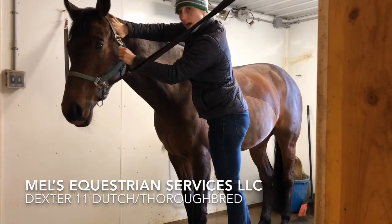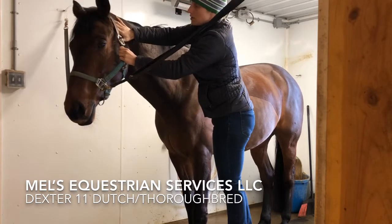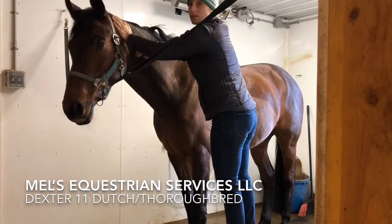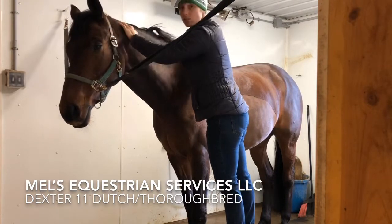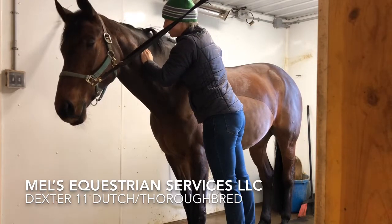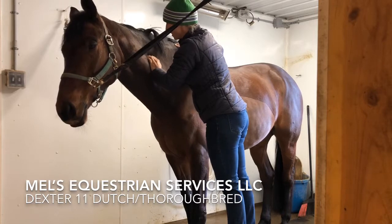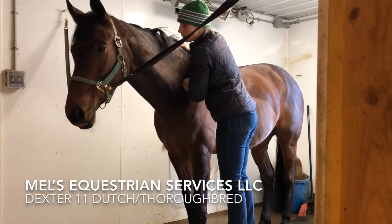There's a little bit of a softening of the eye as well as a little muzzle twitch. I'm going to release there. He's already started to drop his head a little bit more. And I'm on a stool today because he is a big horse and I'm short. Good boy. There we go.